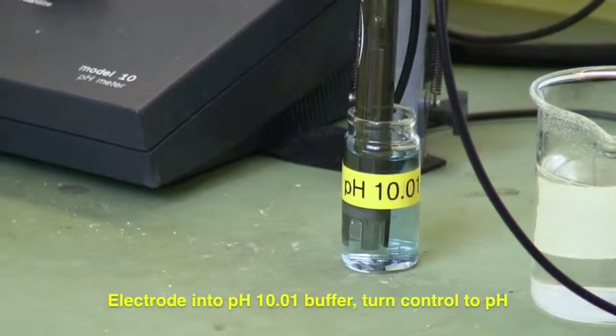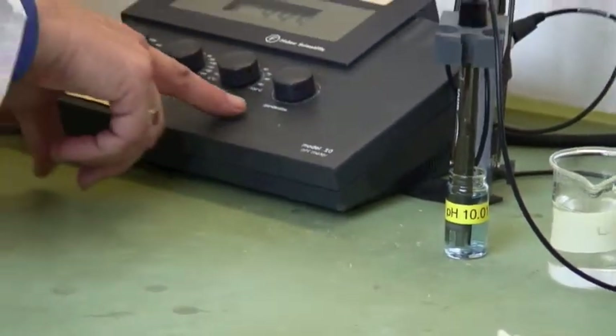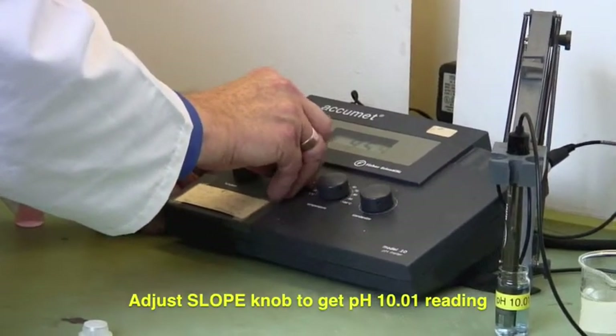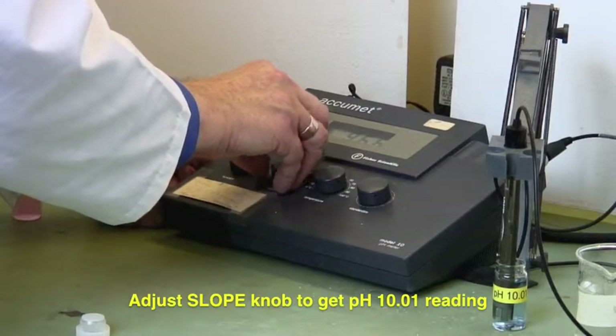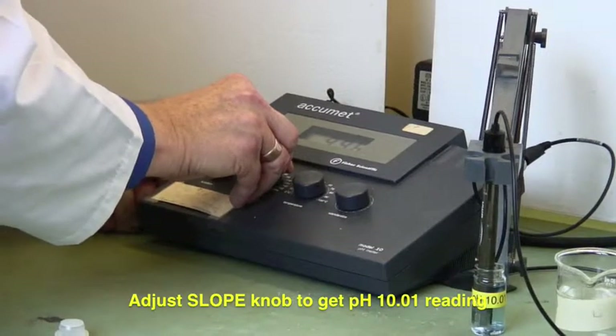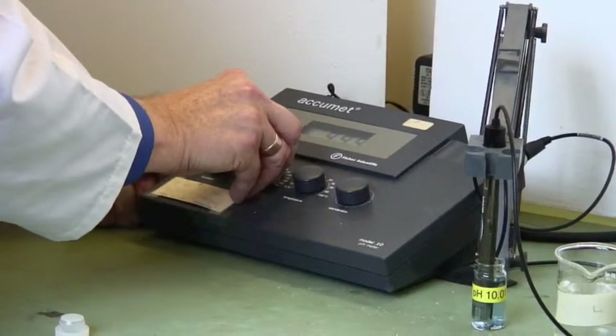At this point we put it on to pH, and instead of using standardize, we're going to use the slope to adjust this until it gets to 10.01. So we adjust this until we're getting to 10.01.